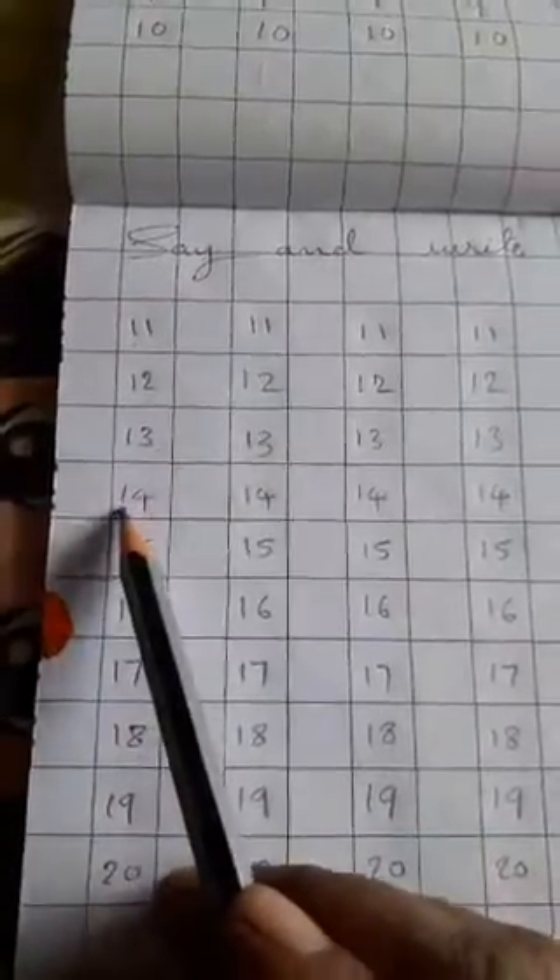1, 1, 11 — 1, 2, 12 — 1, 3, 13 — 1, 4, 14 — 1, 5, 15 — 1, 6, 16 — 1, 7, 17 — 1, 8, 18 — 1, 9, 19 — 2, 0, 20. This type you should read loudly.